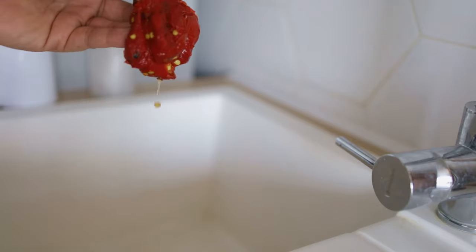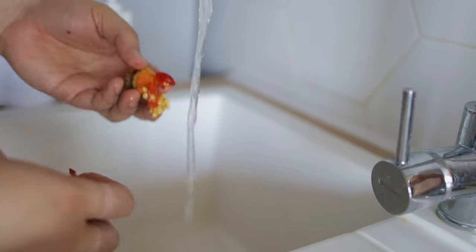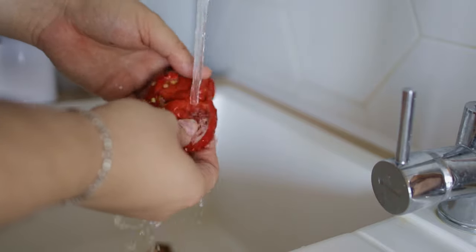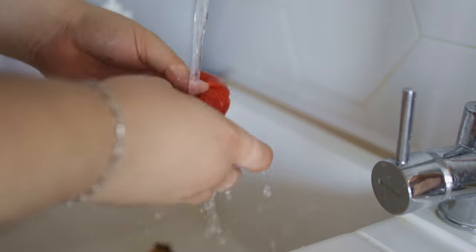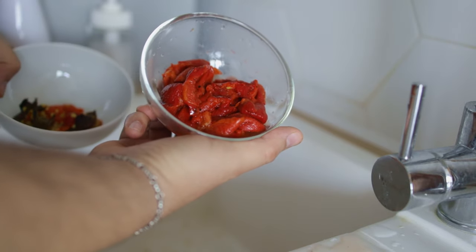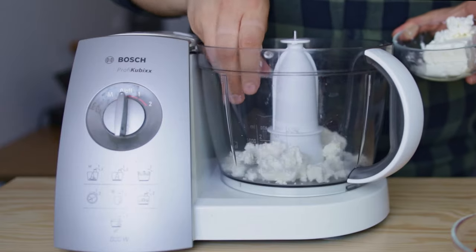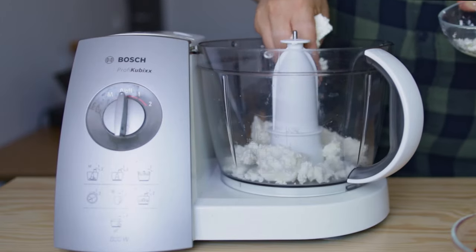If using home-roasted peppers, you'll need to deseed them and remove the stem. The easiest way to do this is under cold running water. I'm not too concerned about the loss of flavor as these were recently defrosted from the freezer. Start by crumbling 220 grams or 8 ounces of feta in a food processor.